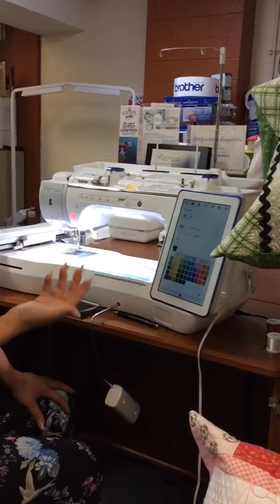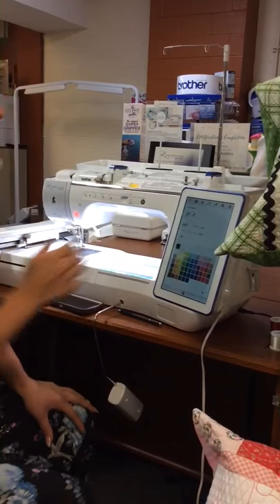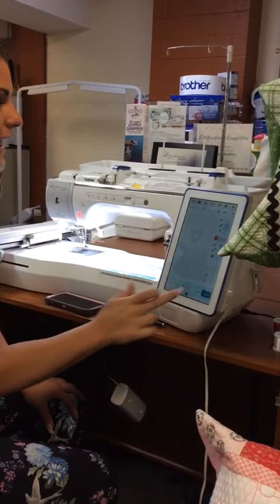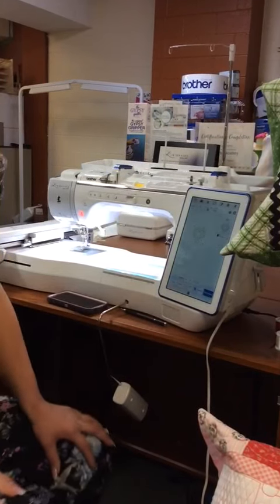Then we're going to tell it what kind of stitching we want. If we wanted to make this an embroidery design and make it a satin stitch, we could do that. But we're quilting, so we're going to make it just a straight stitch. We're going to go ahead and apply that, hit next, set it — and we have a quilting design just like that, for free.